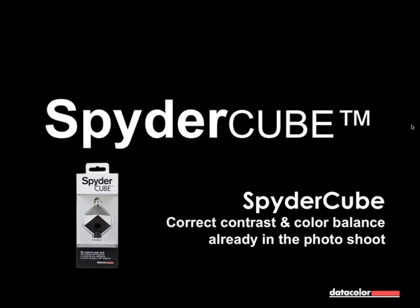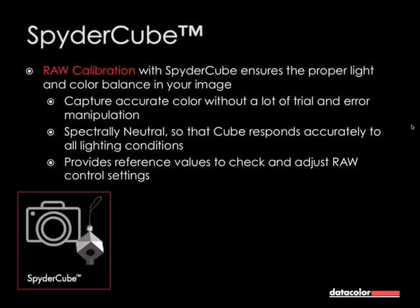Hello everybody and welcome to our webinar on SpiderCube — Contrast and Color Balance already in the photo shoot. This webinar is about raw calibration and how to correct the color balance and the contrast balance. SpiderCube is a raw calibration tool which ensures the proper light and color balance in your image. It captures accurate color without a lot of trial and error manipulation, so you have all references in one image.